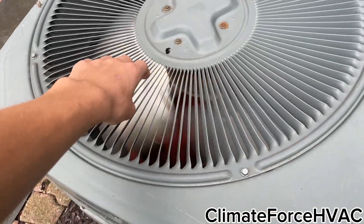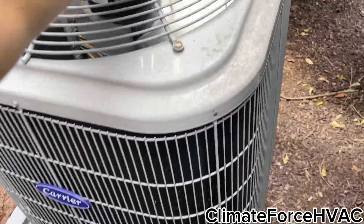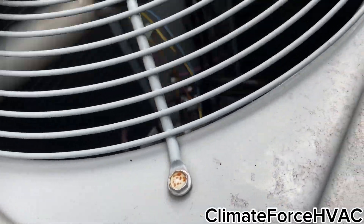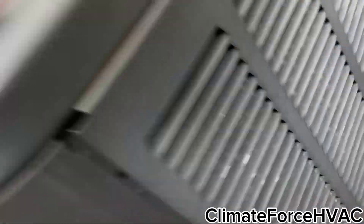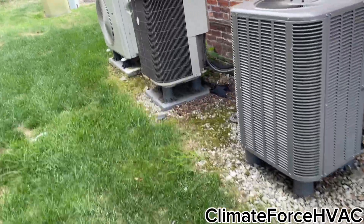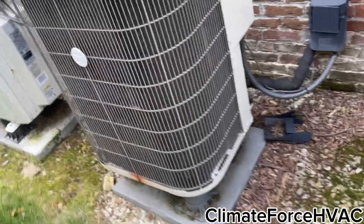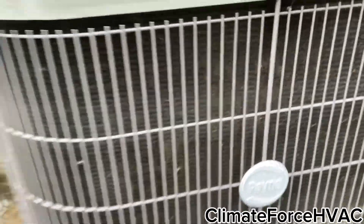That suction line's not all that cold at all. Not so much hot air. It's gonna start icing soon. The pane is wrong. It's getting dirty.